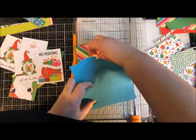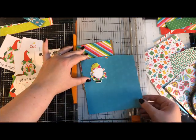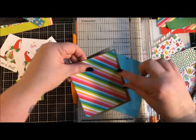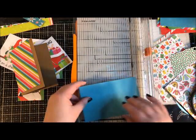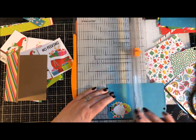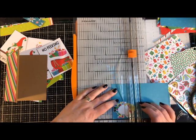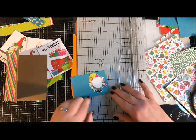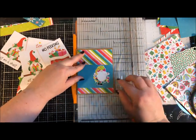I'll cut a piece of blue paper the same width — four inches — and about two and three quarters inches tall, so the gnome stands out nicely against it. Two and a half would be the smallest I'd go; I'm going to go two and three quarters by four. That is so cute.